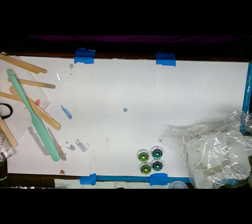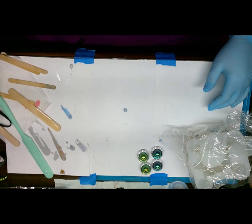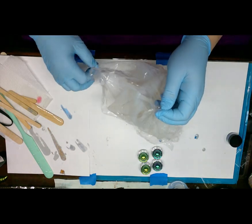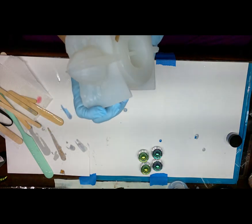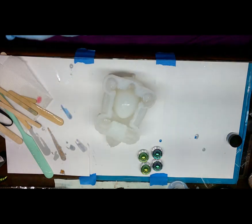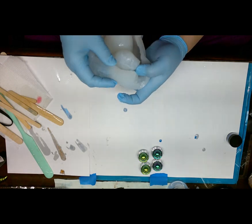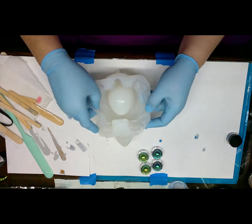Hello everyone, welcome back to Reptiles and Resin. Today we are going to do the flower pot turtle mold. I have not done this one yet — it's a chunky monkey mold. It's a flower pot turtle and I found him on Temu. Very soft mold. He's got little eyes, so I'm not gonna be able to put anything in his eyes.